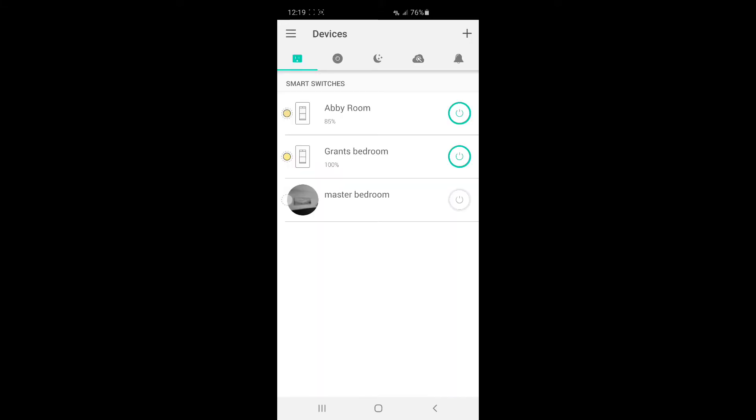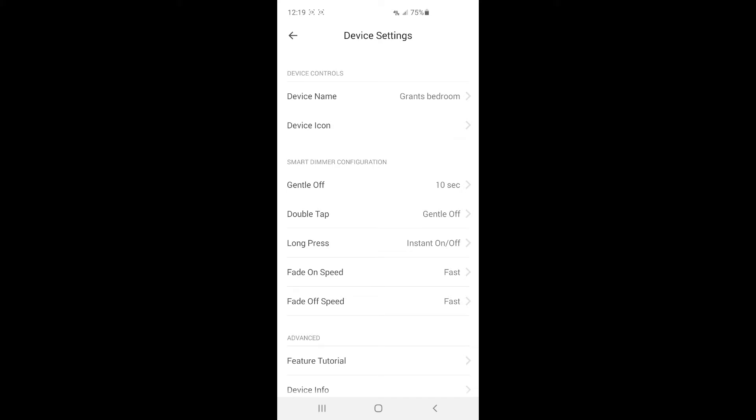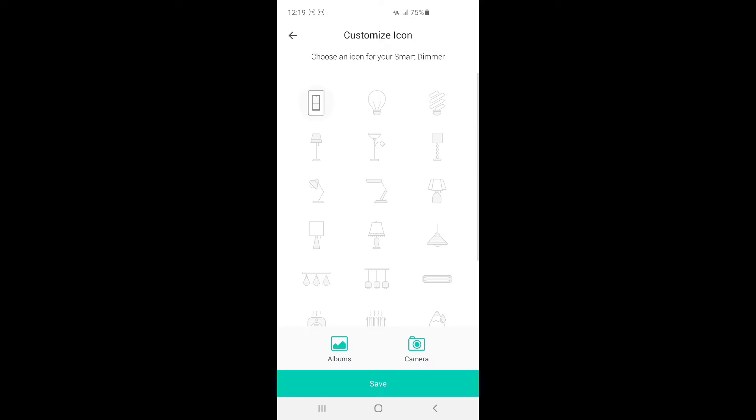On the main screen, if you want to add a picture to a switch, click on it, then click the gear icon in the top right corner. You can change the device name and also change the icon. Under icon, if you scroll down there are all kinds of different icons, but there's also a camera option or you can pick one from your phone's album. The camera is really nice — it activates your camera, lets you take a picture of the room, and then you can crop it so it shows up as the device image. That's a really nice feature.